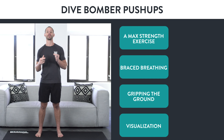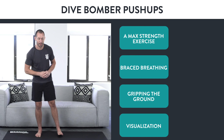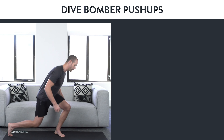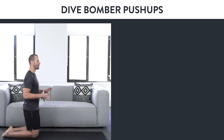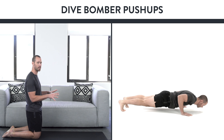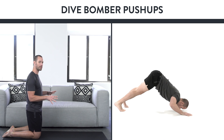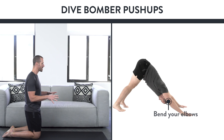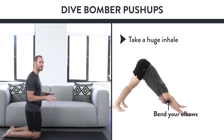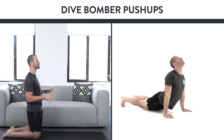The next piece is visualization. I'm going to walk you through a visualization and then show you how to approach that first dive bomber push-up. Come down on the ground and get ready. Close your eyes and visualize yourself coming into the push-up position. As you come into that push-up position, squeeze the ground with your fingers, push your butt up and back towards the downward dog position, bend those elbows, take a huge inhale. And as you straighten those elbows, exhale and squeeze the ground even more — that's braced breathing.